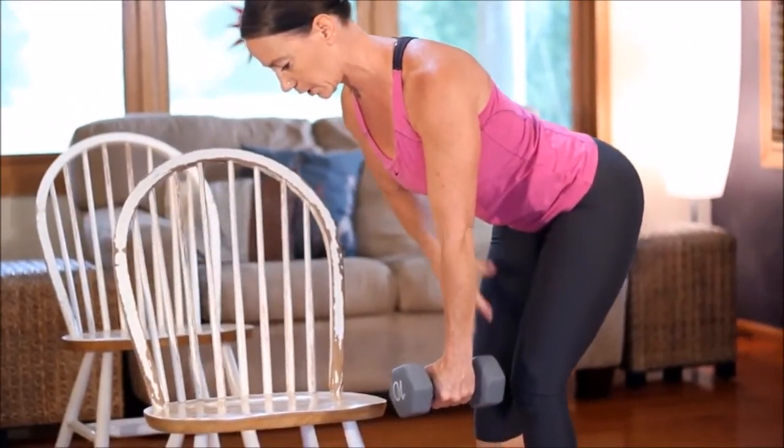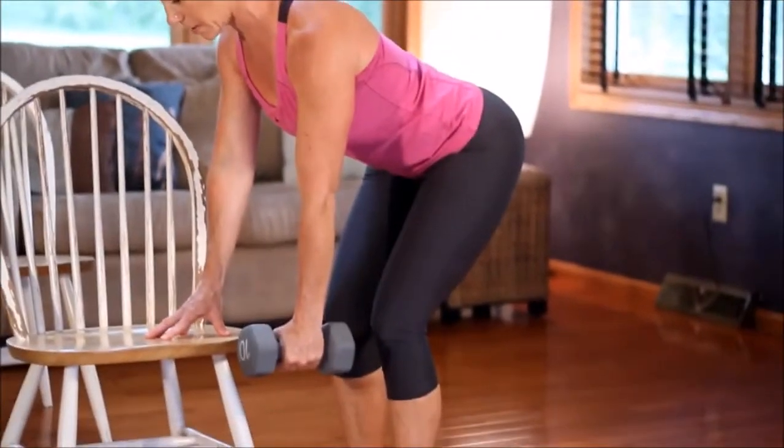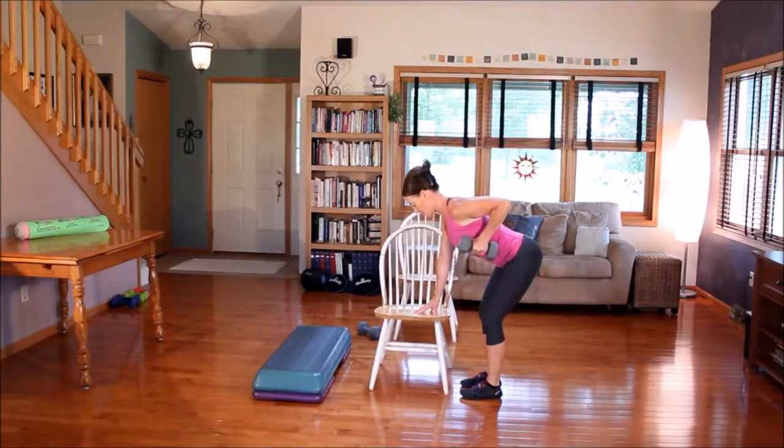Keep this lifted. Keep this really strong. Knees are slightly bent. And you're going to breathe out and row it right up to your ribcage.